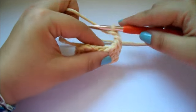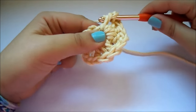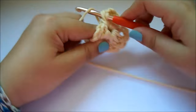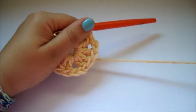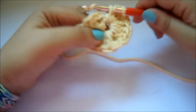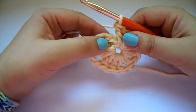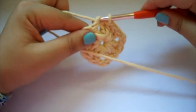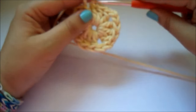Como ya tenemos 3, vamos a por el último grupo de 3 puntos altos. Como yo lo que quiero hacer es cambiar de color, voy a unir con la tercera cadeneta que tenemos, que hicimos en el principio, con un punto deslizado o punto raso.